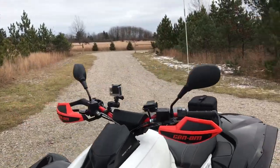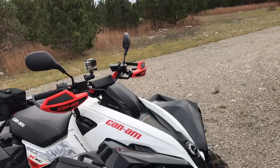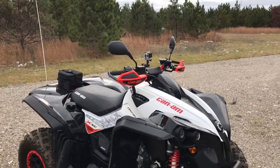I added the rearview mirrors — still undecided if I like them or not. They're nice when my kids are riding behind me, but they won't fit in my snowmobile enclosed trailer; it's about an inch too tall.